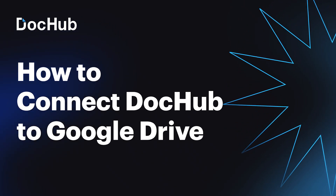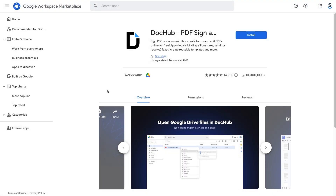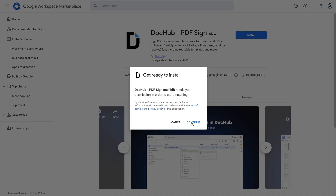DocHub allows you to import Google Drive documents and then easily export them back to Google Drive. First, install the DocHub for Google Drive add-on from the Google Workspace Marketplace.